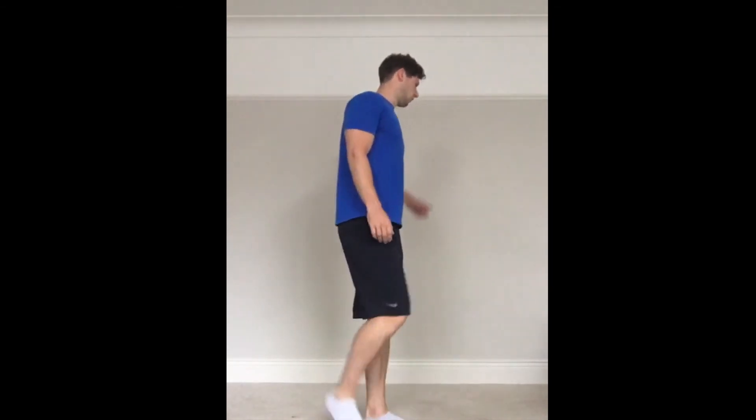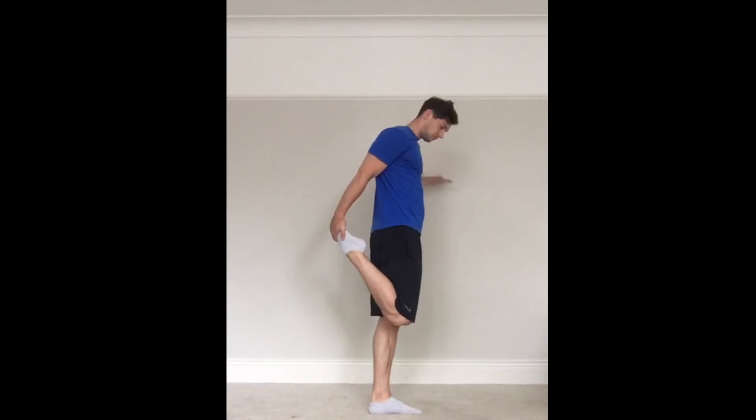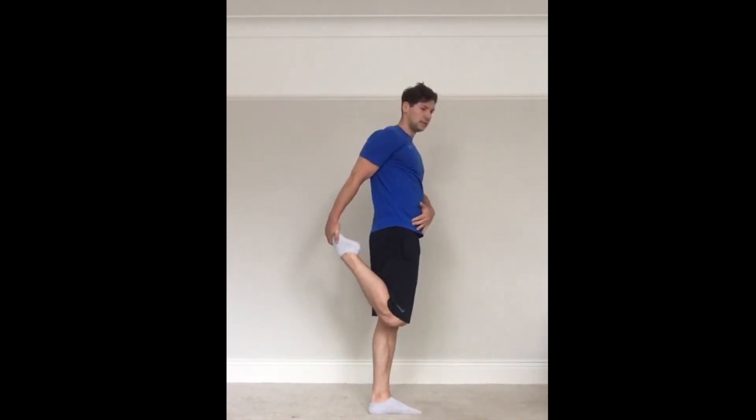Quad stretch — if you've got a wall, hold up against that. Bring the knees together, squeeze the glutes, squeeze the butt as well. Really stretch those hip flexors out. Then switch legs — same thing, knees together, squeeze the hip.